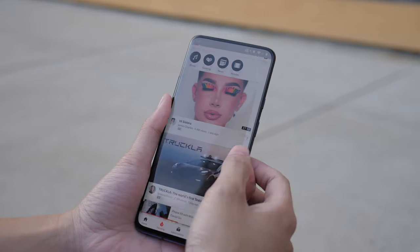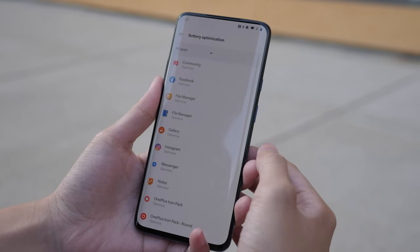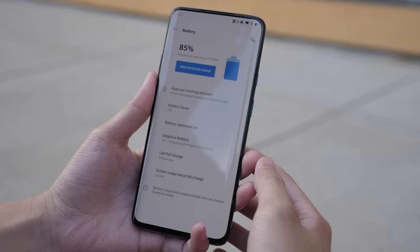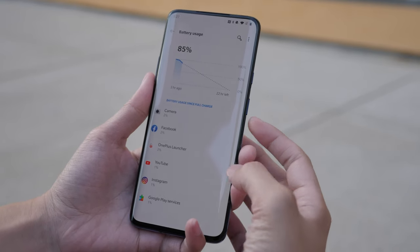The battery life is great for a light user like me who just goes on Facebook, Instagram, does a little Google search or watches some videos — it can probably last me past halfway through the next day. If you are a heavier user, this phone can easily last you until the end of the day, not like some phones with smaller batteries that only last halfway through. I'm confident this phone will last a lot of people throughout the day easily.